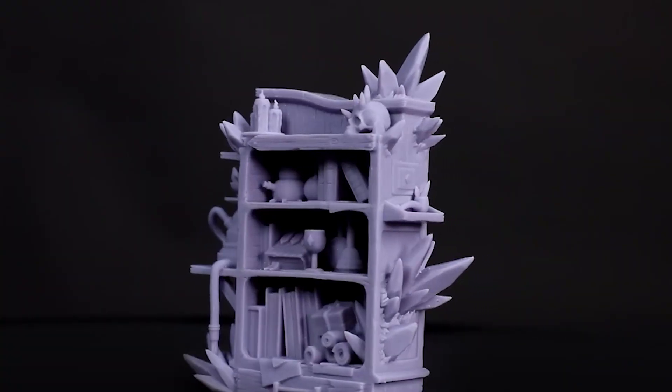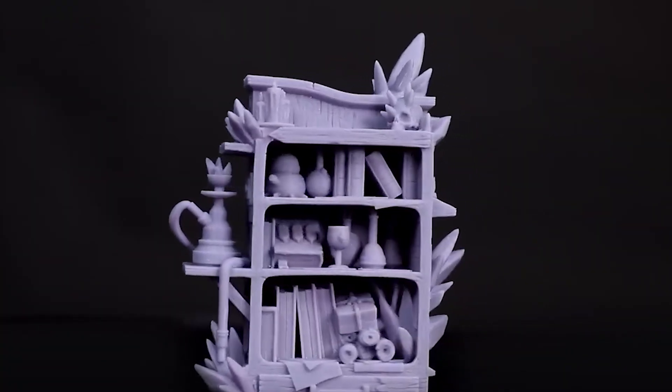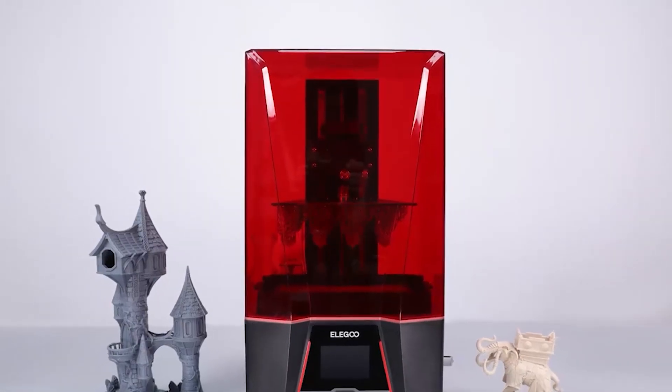So whether you're a hobbyist, a professional, or anything in between, this printer is ready to bring your ideas to life with unparalleled precision, reliability, and ease of use.